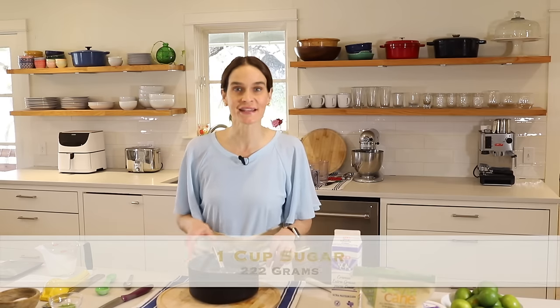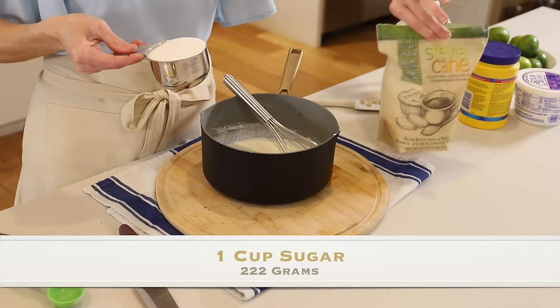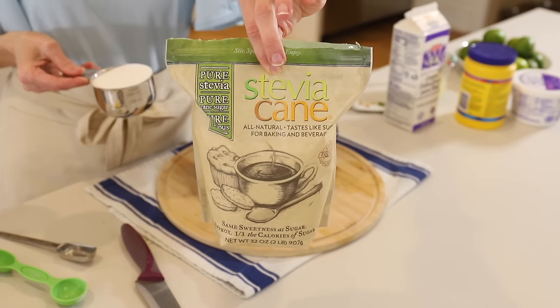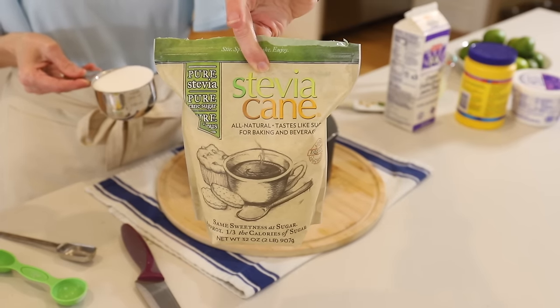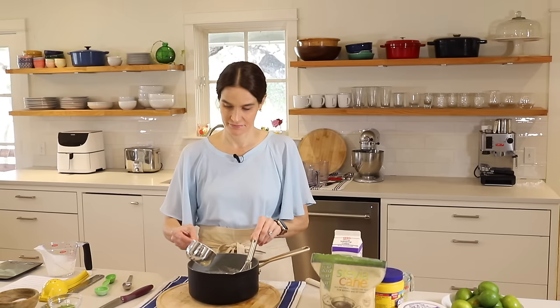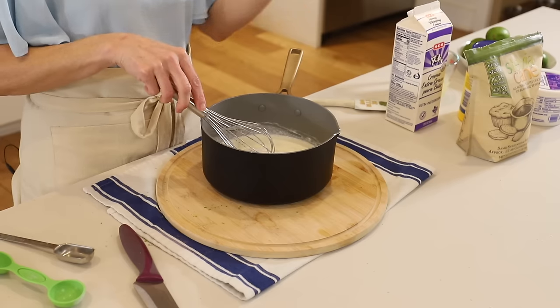Next we'll add one cup sugar, and you could use a sugar substitute. One thing I've been using lately is the stevia cane sugar substitute — it's a one-for-one substitute, so you would just use one cup of that in place of one cup sugar. I haven't tried this recipe with a completely sugar-free version, but I do plan to, so stay tuned.